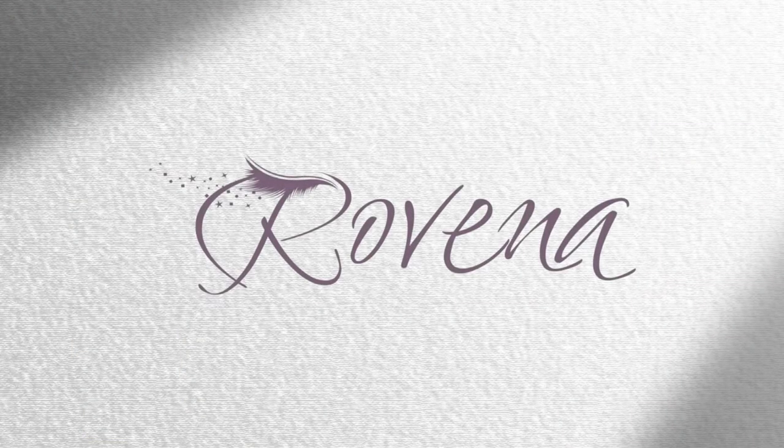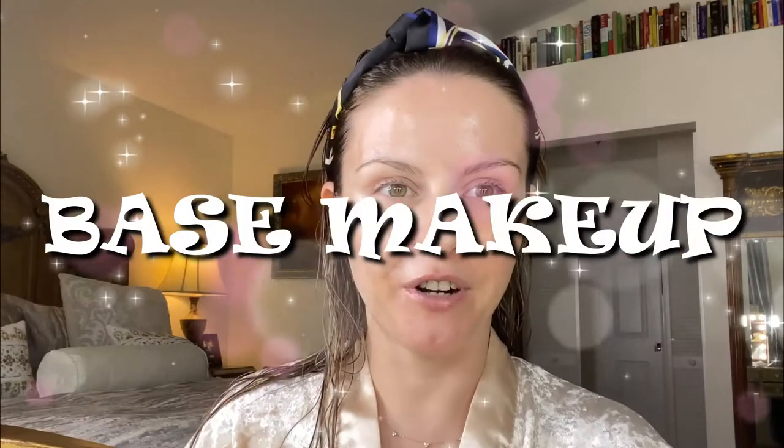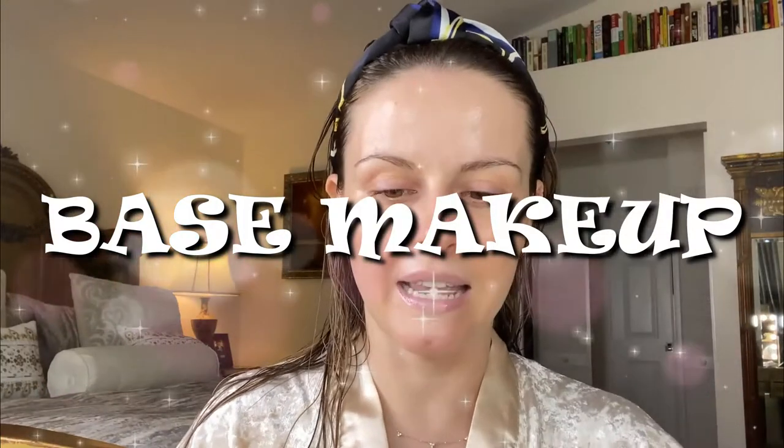First things first, I already put all my skincare on and I'm gonna put a little bit of chapstick. I'm using the Summer Fridays lip balm — I really love this one, it's so good and very hydrating.